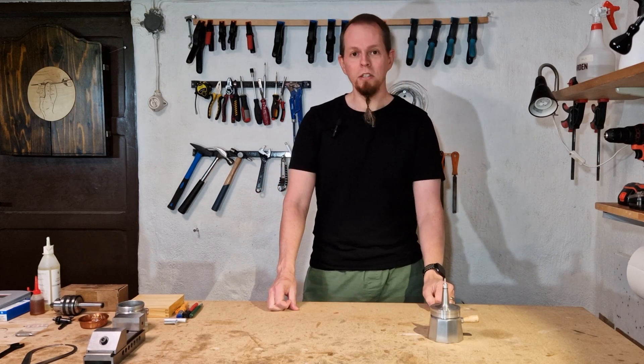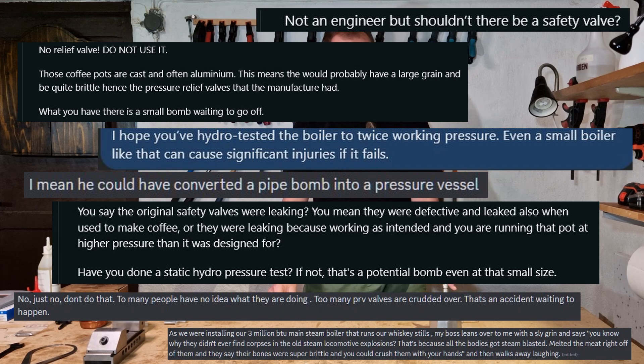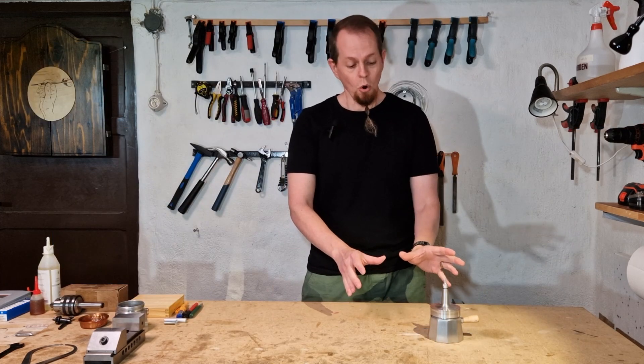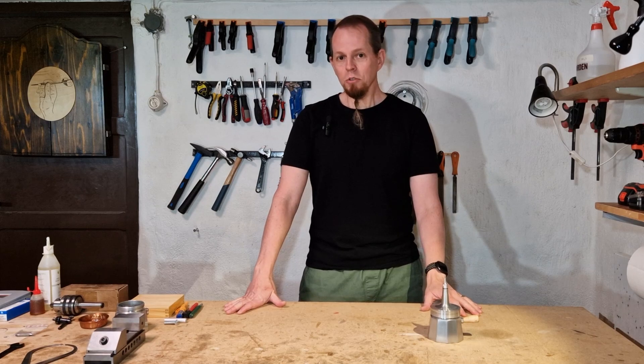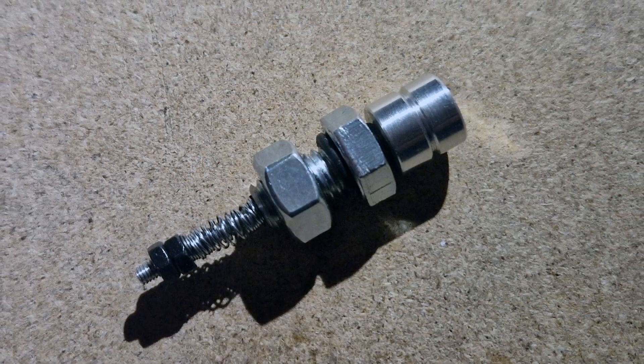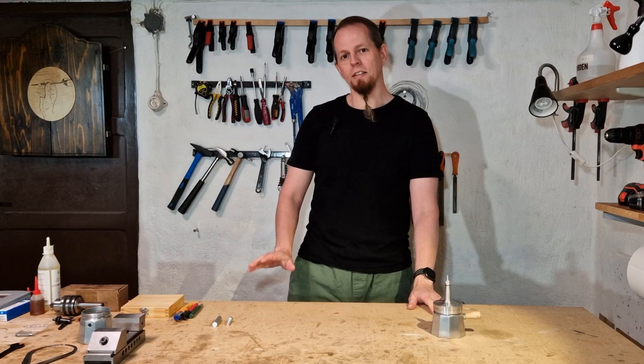After I posted it on the internet I got loads of comments on how dangerous this is and that I should make something to release the pressure or not use it at all. So in this video I'm going to listen to the comments and make a pressure safety release valve to make sure that while I'm using this no one gets killed.